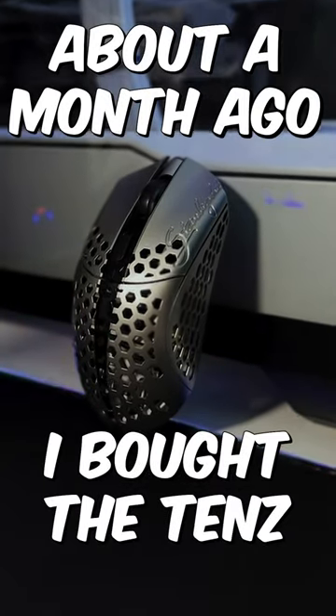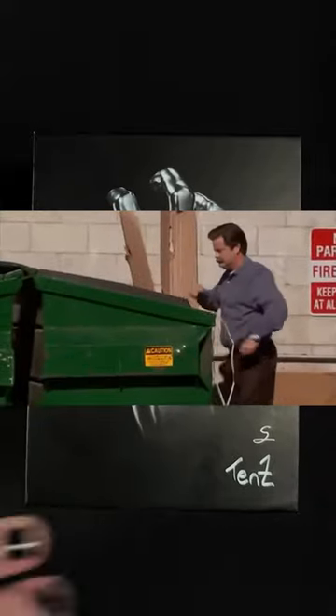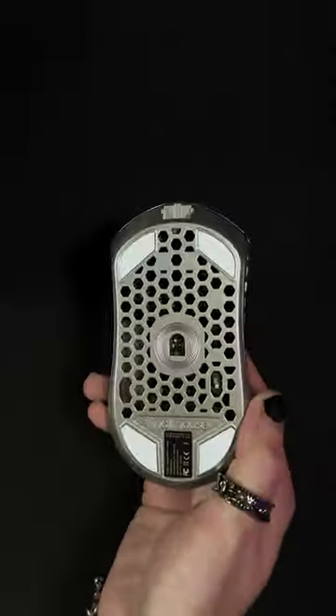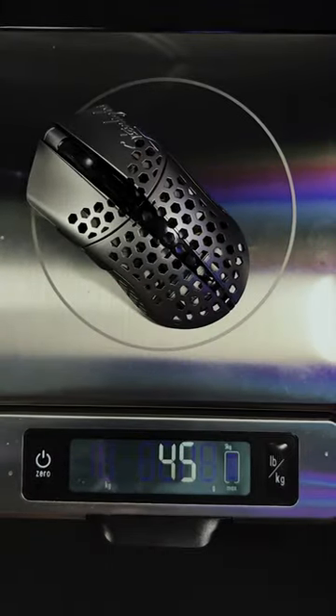About a month ago, I bought the Tense Final Mouse, and it's really nice — I'm talking like throw your other mouse in the garbage kinda nice. The magnesium chassis is pretty sturdy, and the switches feel really crisp. Did I mention it weighs 45 grams? That's 18 grams under the G Pro Superlite.